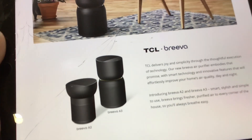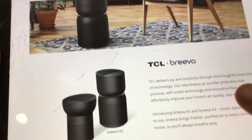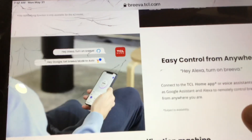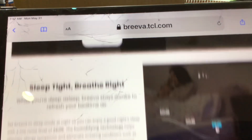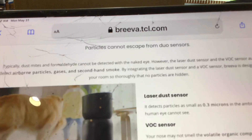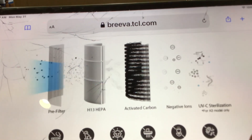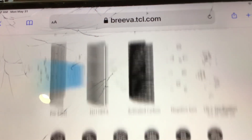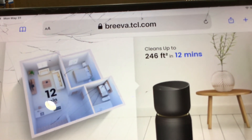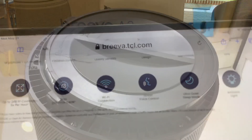On their website you can see they have an A2 and an A3 — this is the A3. It's going to be right around $120. It has Wi-Fi connectivity and a filter system with a pre-filter, a HEPA filter, and activated carbon to take nastiness out of the air. It can do 240 square feet in 12 minutes — pretty impressive.